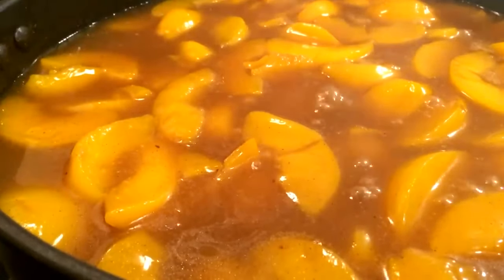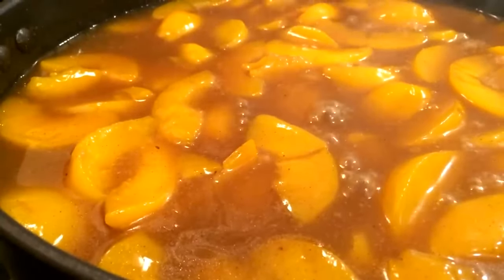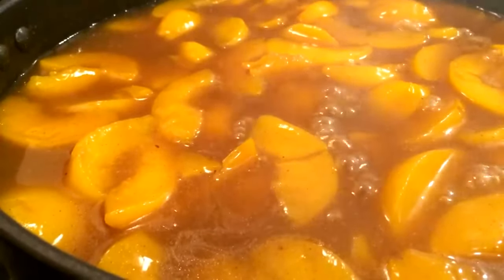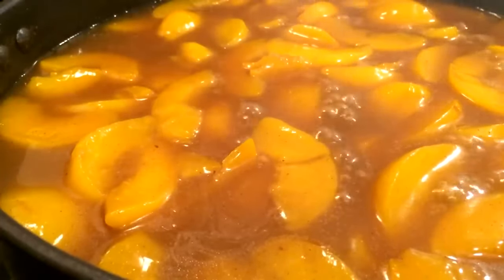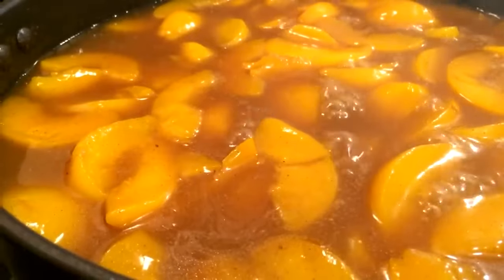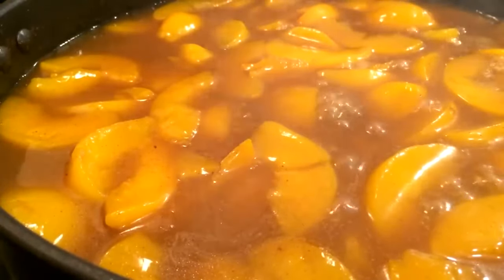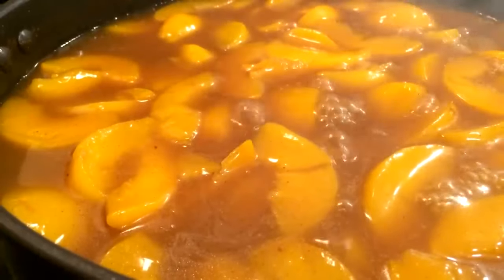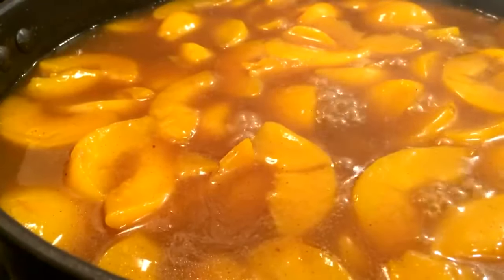I let this simmer for about 30 minutes so all the flavors can mix together and blend very well, and also let the juice get thick. Can you see how thick and bubbly that juice is? It's going to be so delicious and it just smells fantastic. Now it's time to go ahead and pour it in our pan.